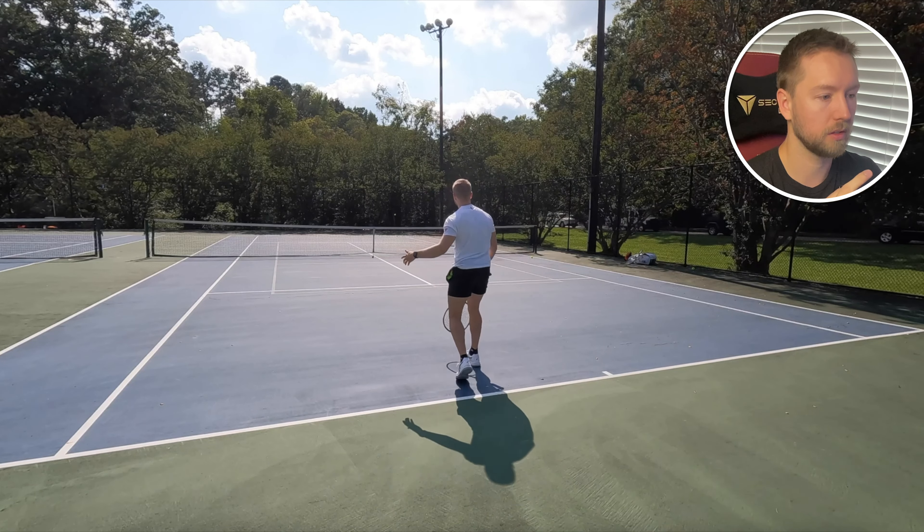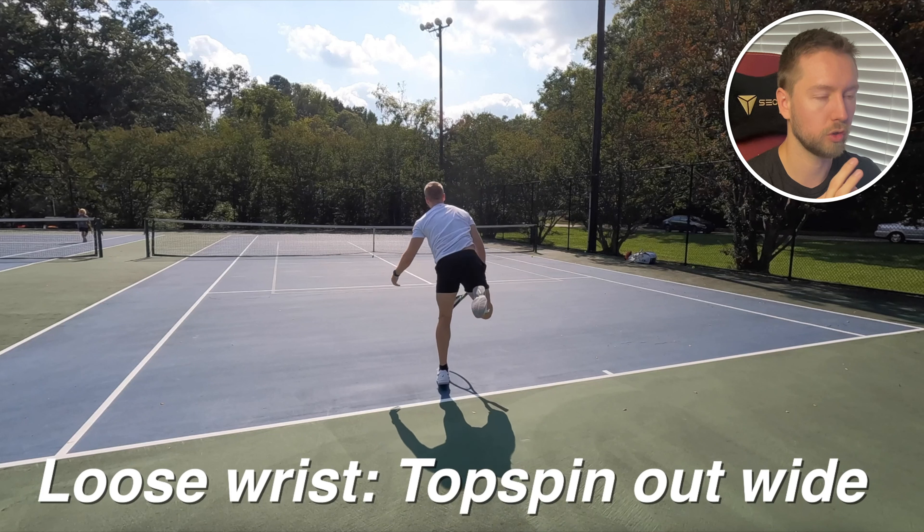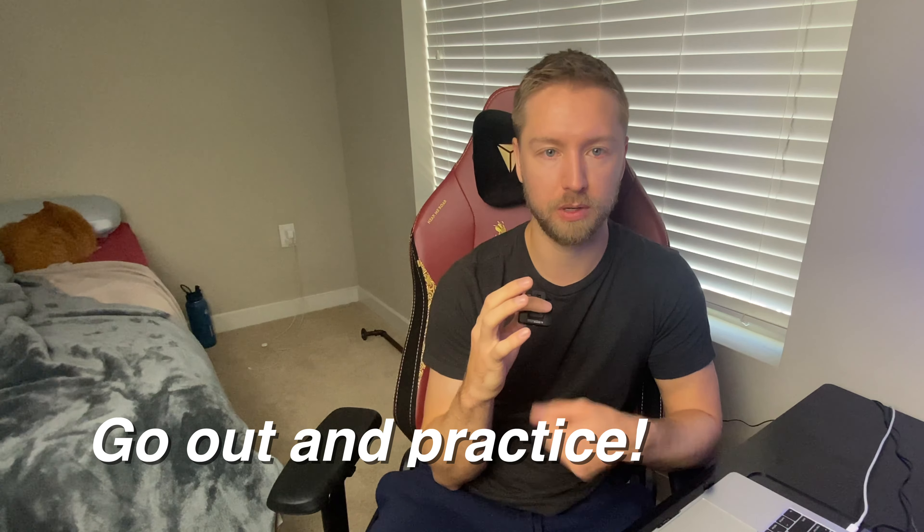Now we're going to loosen up. And you see immediately, I'm not doing anything different, and there's so much more speed and spin on the ball. So give that a try next time you're out — it'll help a lot. You just got to get used to it, and remember to keep your loose wrist even when you're in tight matches and close situations.